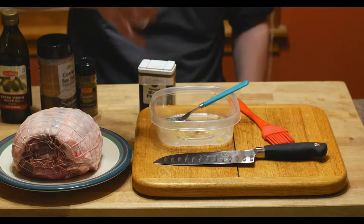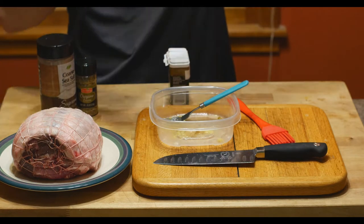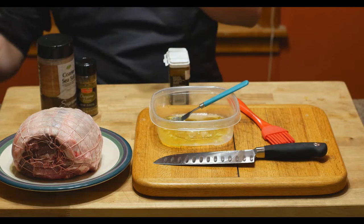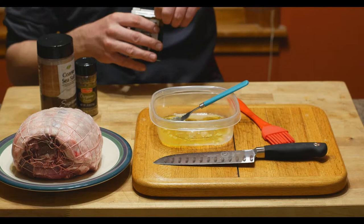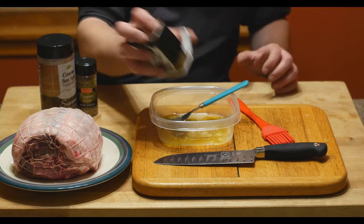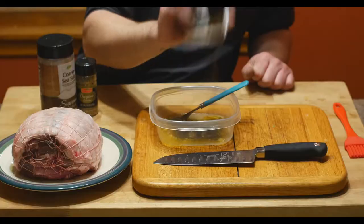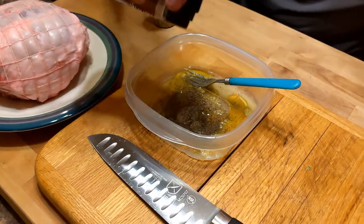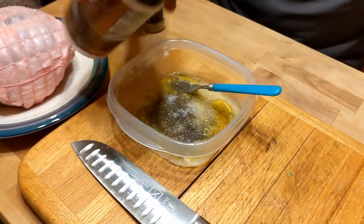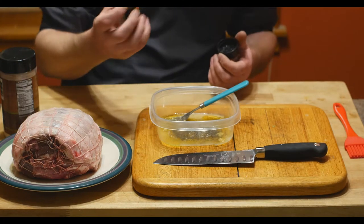Squeeze the garlic in there. Then we'll go with the olive oil — a decent amount so it can cover the whole roast, that's about four tablespoons roughly. Add some ground black pepper, probably about a tablespoon. Next we have some coarse sea salt.